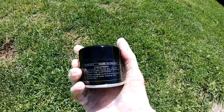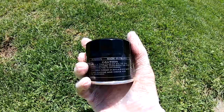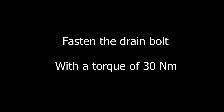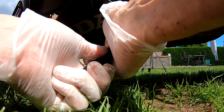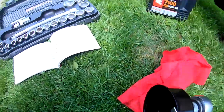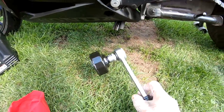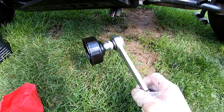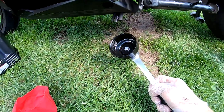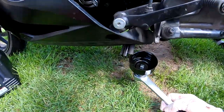On the original Honda oil filter we can see that the tightening torque is 24 to 30 Newton meters. Now we have to torque it to 26 Newton meters for the oil filter. I don't have a torque wrench in this size, but if you have one, use 26 Newton meters for the oil filter.